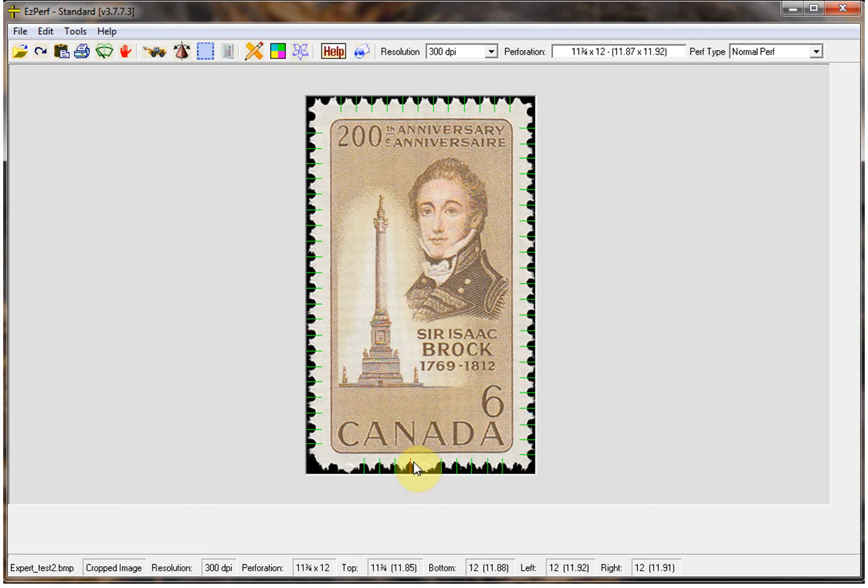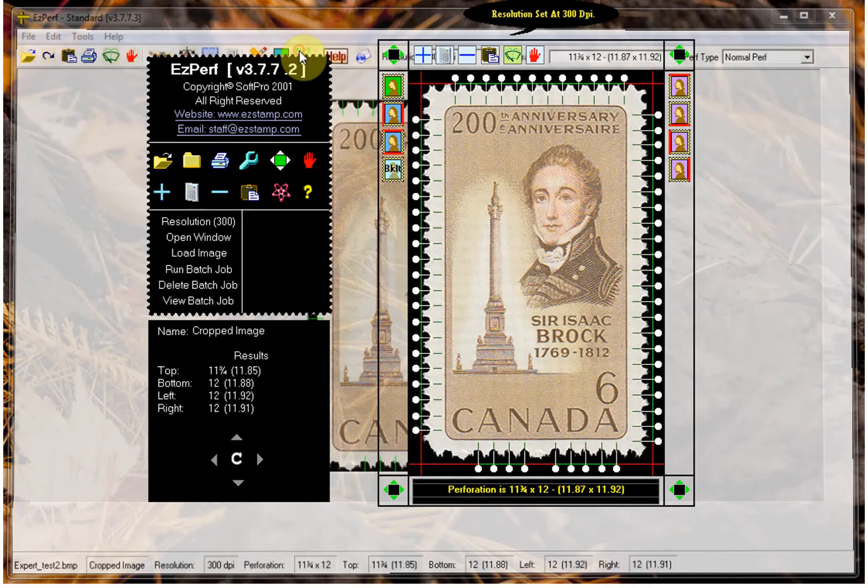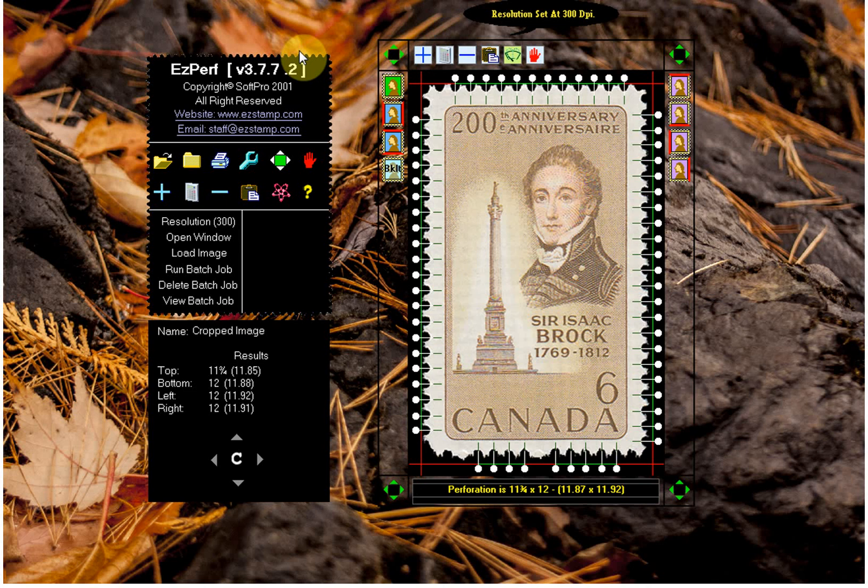To fix this we need to switch to the expert side by clicking on this icon. We must now manually add the two missed perfs where the blind perfs are located. To do this we simply left click where the perf is supposed to be and then left click on the plus sign icon to add the perf line. Here's a perf that we missed — I'll left click here, click on the plus sign, and it will add the perf.